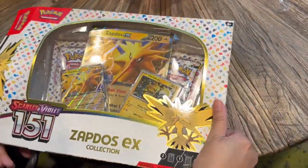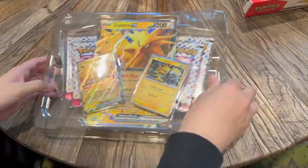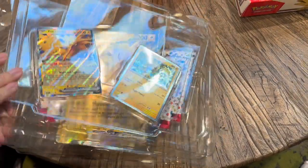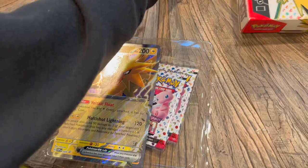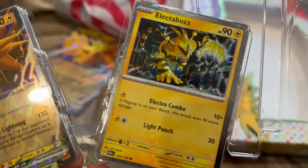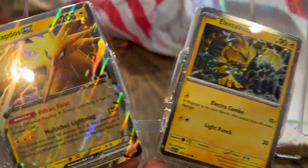What's up YouTube, it's your boy Derky Chan. Today we're going to do a 151 Zapdos EX Collection opening and review, show you what to get. Luckily we were able to pick this up at our local Target in Brooklyn, and this thing was actually on sale for $25 — can you believe that? This thing retails for about $40-$50 online and we got it for $25, so great deal. Check your local stores to see if you can pick these up.